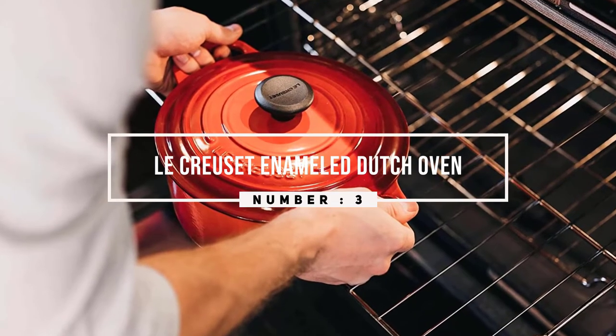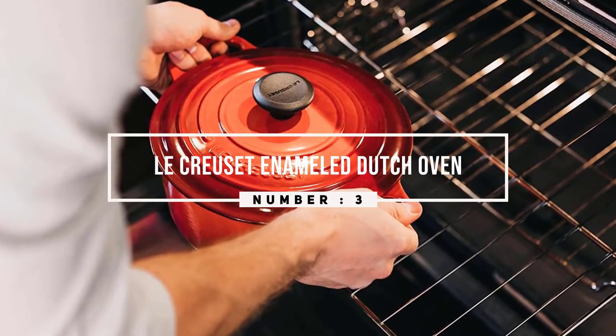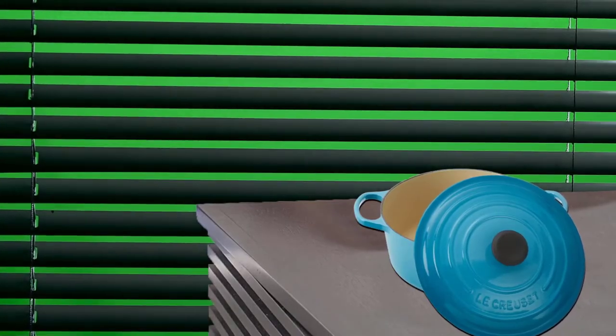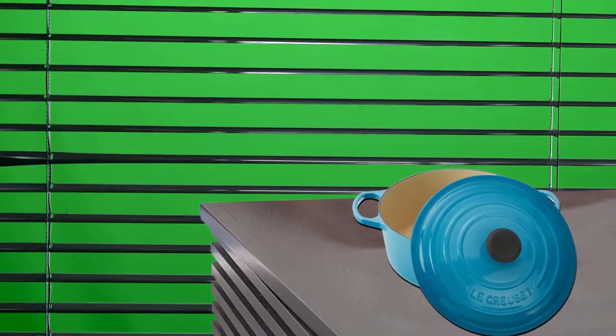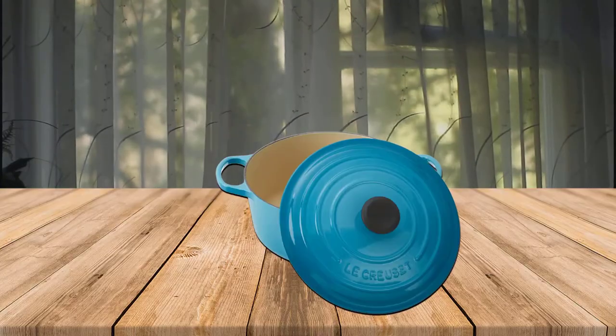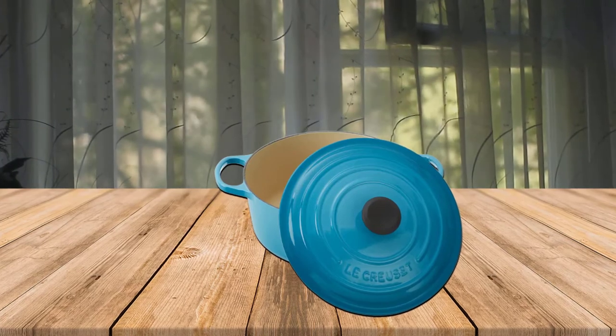Number three: Le Creuset enameled Dutch oven. This pot is an all-around winner but comes with a steep price point. It's big enough to prepare most dishes but not so large that it is too difficult to move. It has an enamel coating so you can cook anything in it, and like most Dutch ovens it can be used on the stovetop or in the oven.